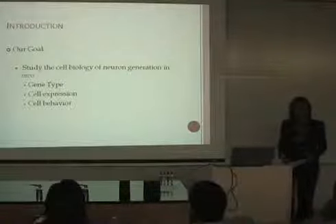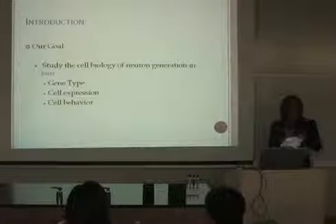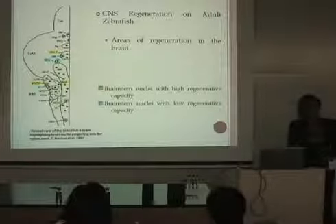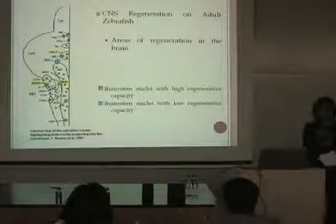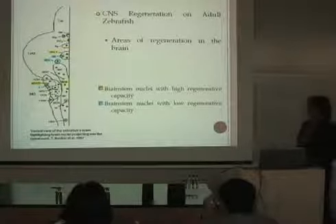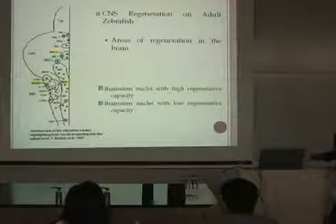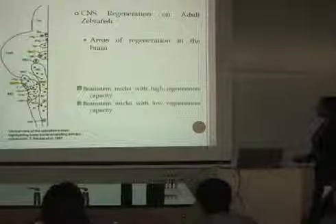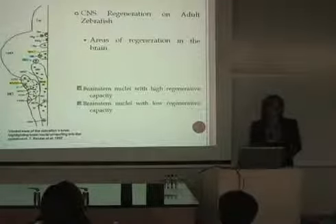The main goal of my project is to study the cell biology in vivo — to see how cells behave, what cells are expressed during areas of regeneration, and what genes are expressed in those areas. Previous studies by Thomas Baker on axonal regrowth after transection of the spinal cord show there are areas responsible for regeneration. In this image of the ventral view of the zebrafish brain, Baker highlighted brain nuclei with high regenerative capacity and nuclei with low regenerative capacity, giving us an idea of where to find the cells we want.